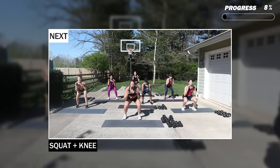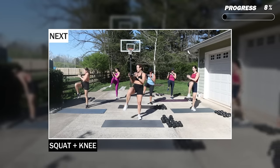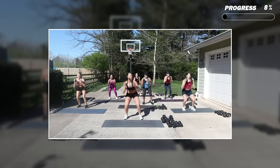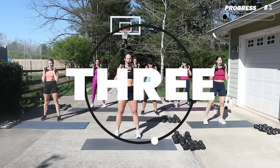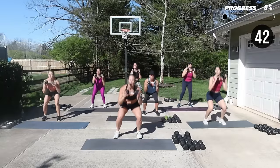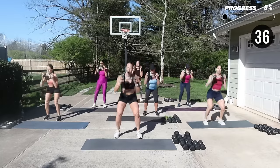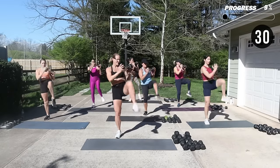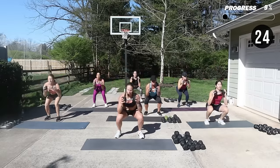We're going to squat with that knee up. One heavy weight — I'm going to be holding on to a 20, so you choose what you need. Weight is up in front of that chest, feet are open. Squat down, knee comes up with a rotation. Drive through the heels of your feet. Using that moderate to heavy dumbbell that you've got.